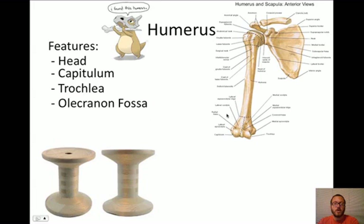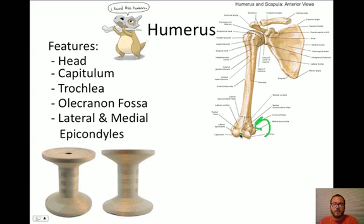The next feature is called the olecranon fossa. We're not going to see it here because it is on the backside of the humerus - we'll take a look at that in a moment. The last thing we're going to check out is the lateral and medial epicondyle. An epicondyle means above the condyle - 'epi,' kind of like epidermis. The condyles would be the trochlea and the capitulum, so the epicondyles are this bump right here and the bump right there. These allow a lot of ligaments to attach and keep our upper arm going where it needs to - a lot of things attach here to hold our elbow together.